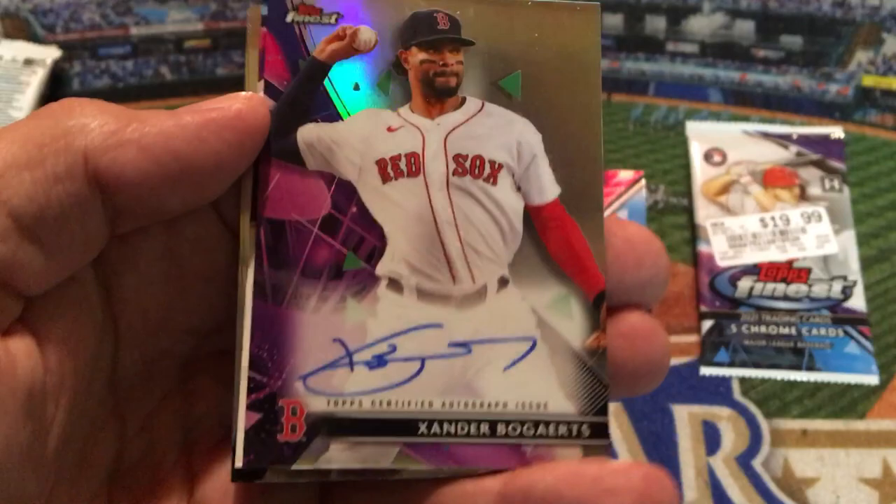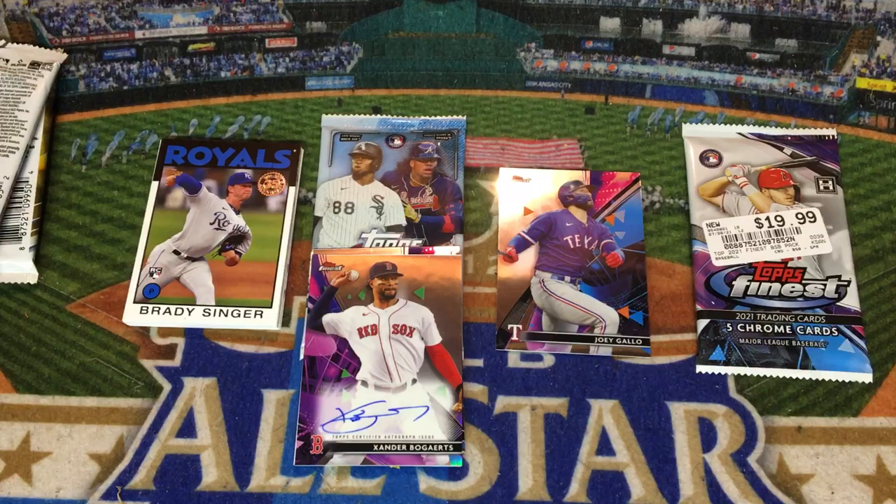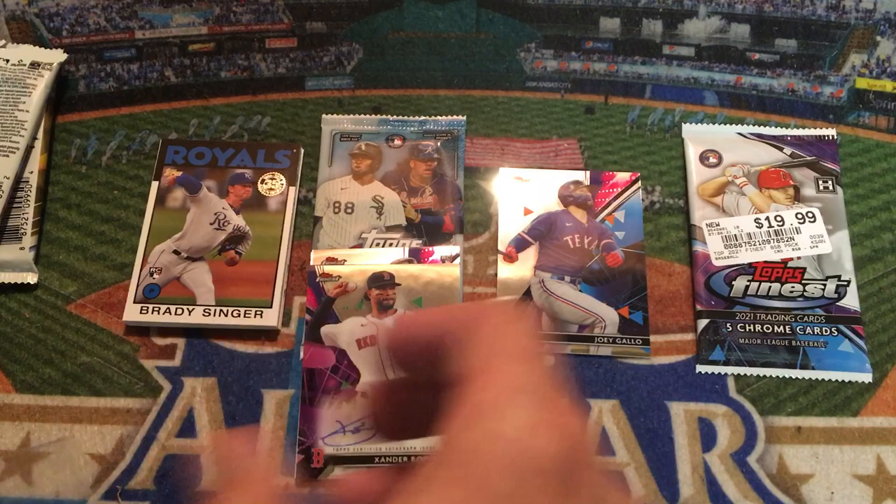These packs don't appear to have been searched — look at that second card off the deck: Xander Bogarts Topps Certified Autograph! We got a hit, ladies and gentlemen. I'm going to set this down really quickly, grab myself a sleeve and a top loader so we can display this thing.